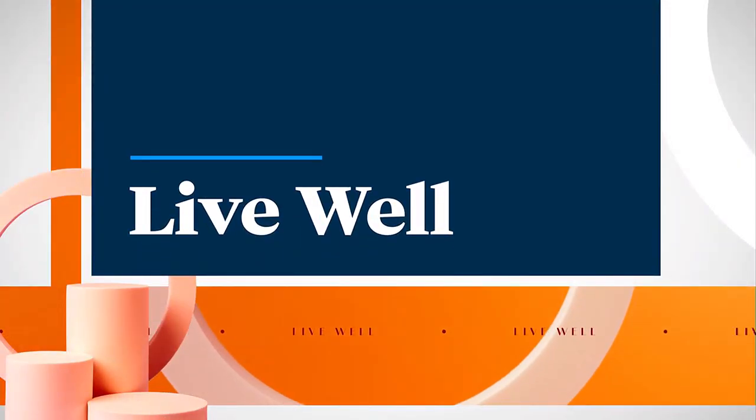Your smile really is one of the first things that people will notice about you. But what if you're missing teeth? Don't worry, there's a solution. Dental implants can restore that perfect smile, giving your confidence back.